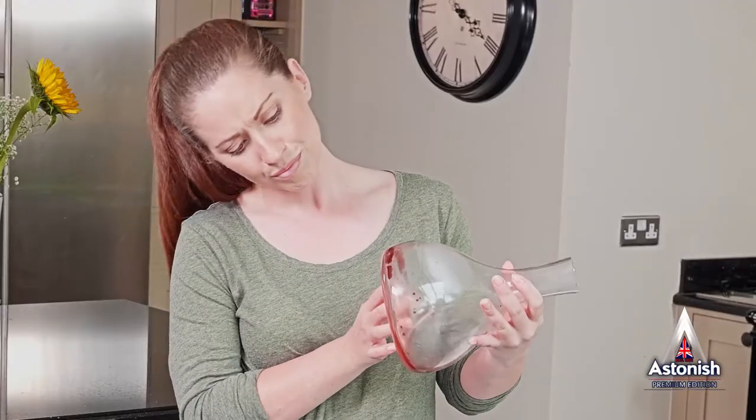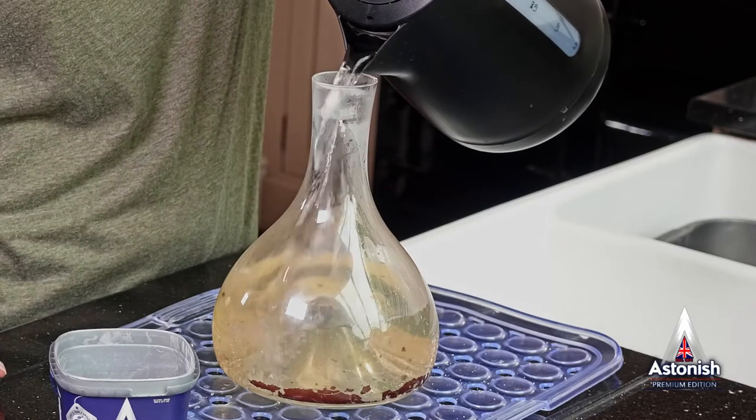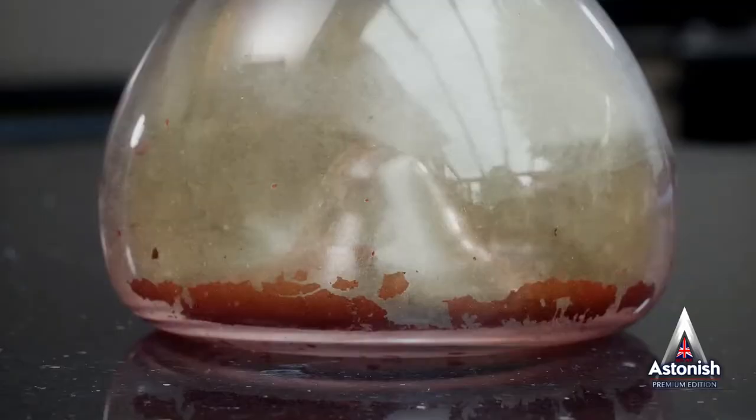And what about those glassware items? Cup Clean lets you clean right down to the bottom. Cup Clean contains an effective oxidising agent that breaks down the molecular structure of the stain, removing the colour and making the fragments easier to clean and remove entirely.